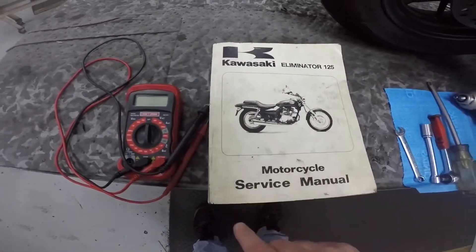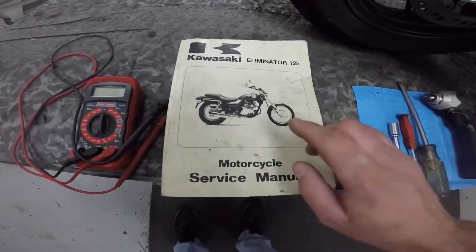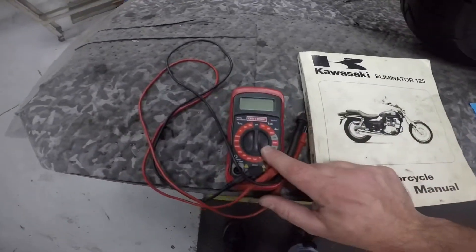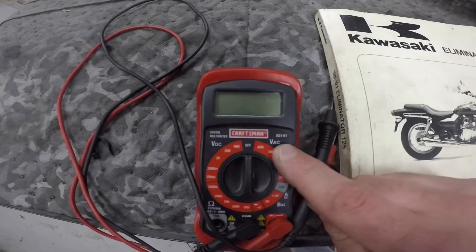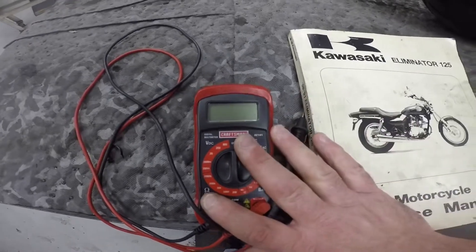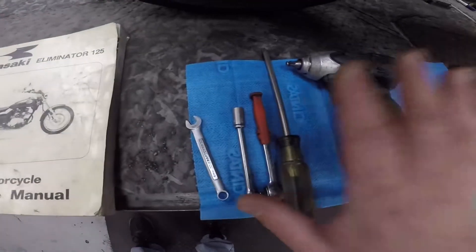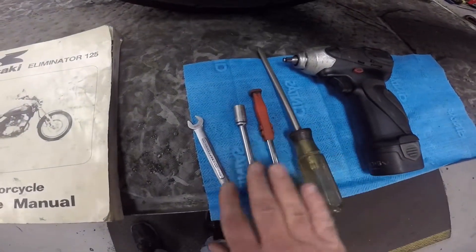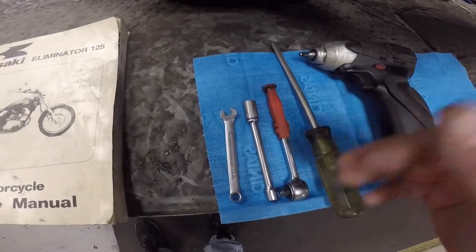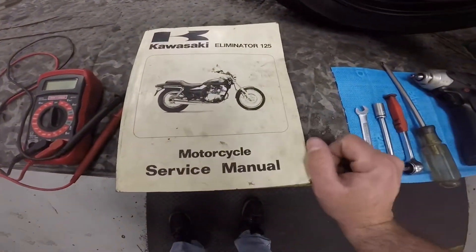To get started on this job, let's go over the tools we're going to be using. I highly recommend getting a service manual for the bike you're working on. We'll also be using a multimeter — make sure it measures volts AC, volts DC, and ohms, because those are what we'll be checking on the charging system. We're also going to be using some hand tools because we have to gain access to the various components on the bike to check them over. Let's go ahead and tear the motorcycle apart.